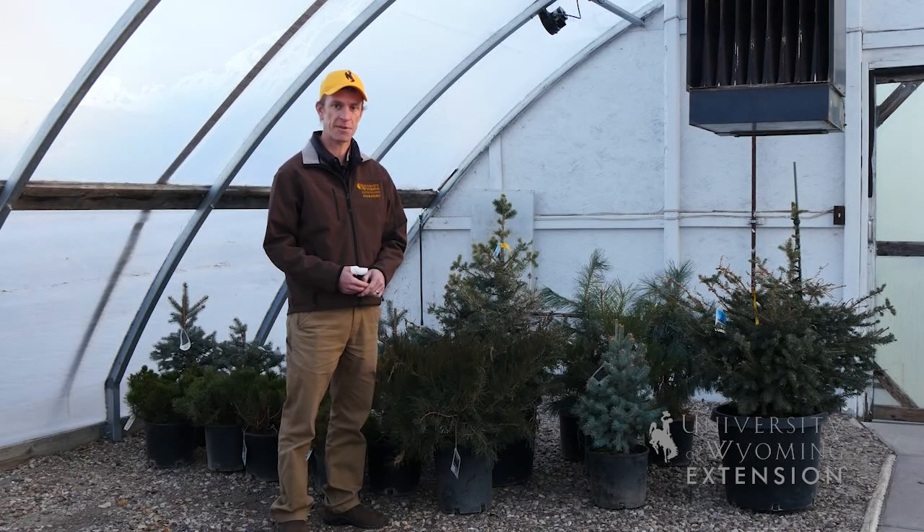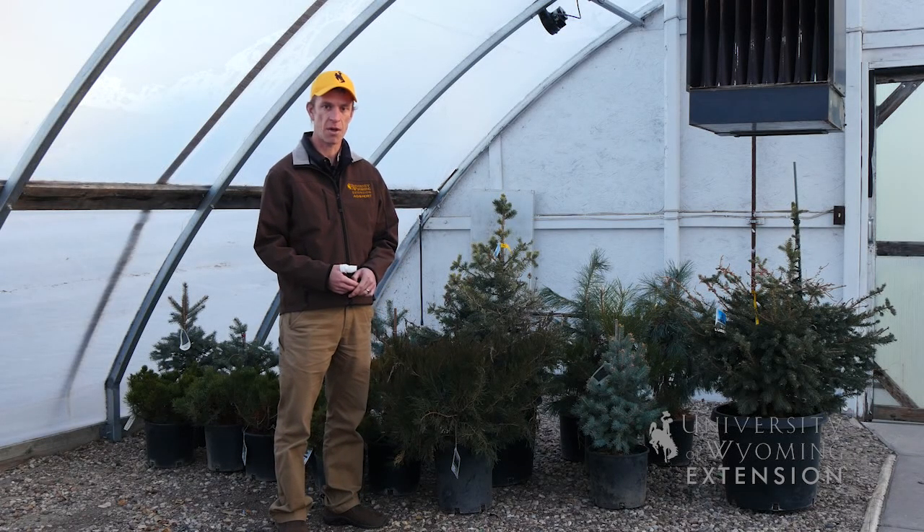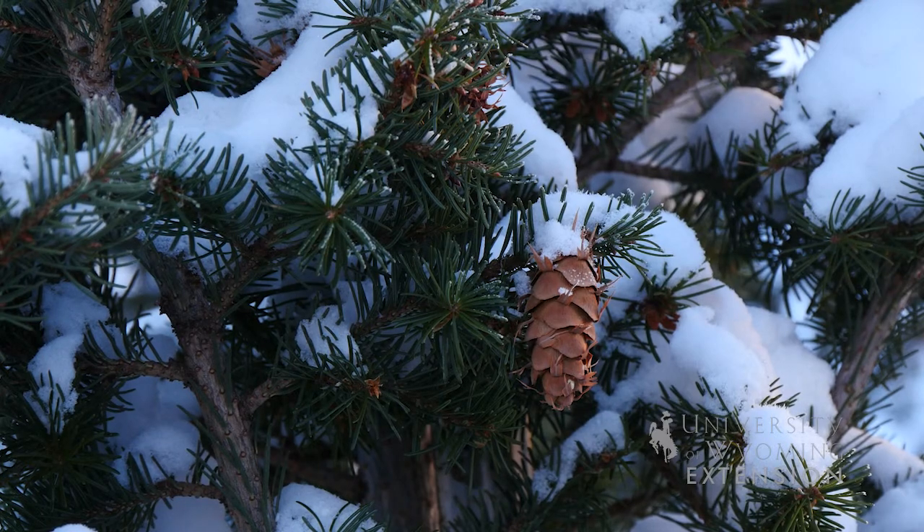Another important consideration is that you can't leave this in your house as long as you would a normal Christmas tree. You should be thinking about maybe Christmas Eve, Christmas Day, maybe the day after — and this tree should go back outside in the cold before it breaks dormancy.